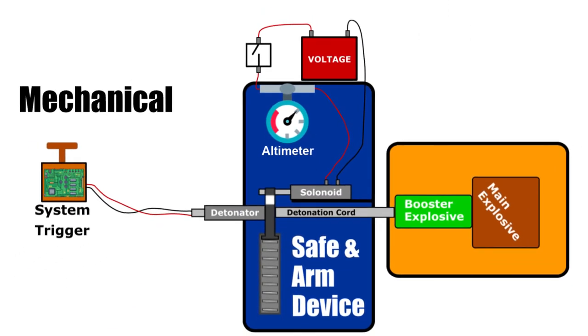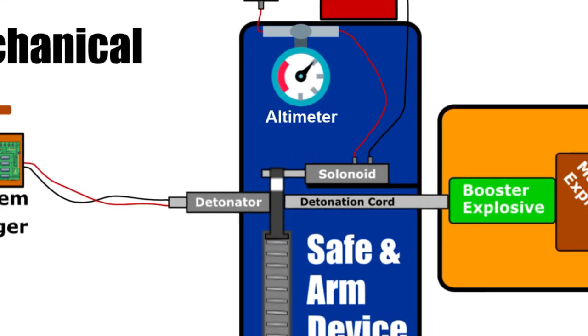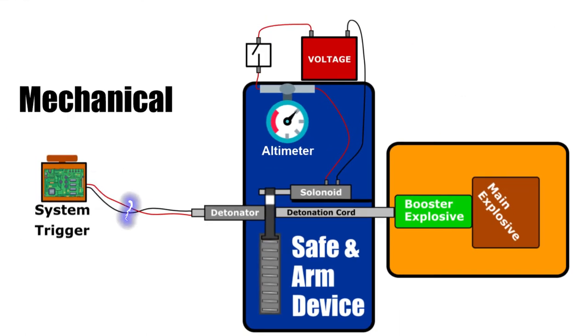When in the safe mode, the high energy is physically isolated from the booster explosive. This makes it physically impossible for the booster explosive to be triggered accidentally by the main system. The isolation can be a physical barrier blocking the flow of electricity, air pressure, heat, or light from reaching the booster explosive.